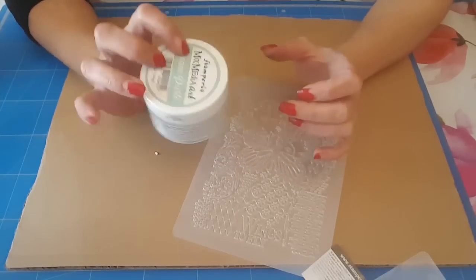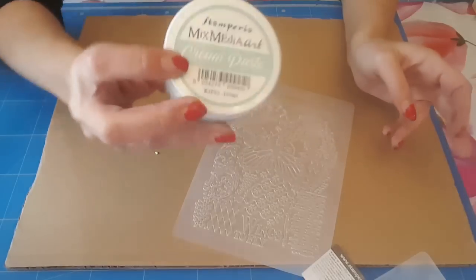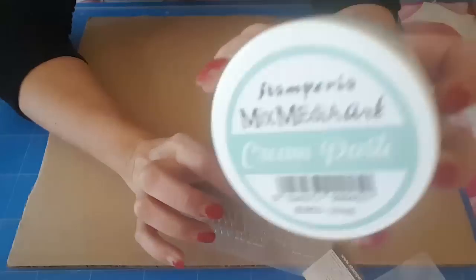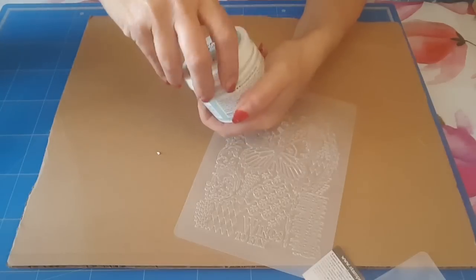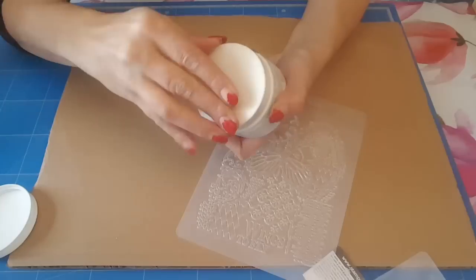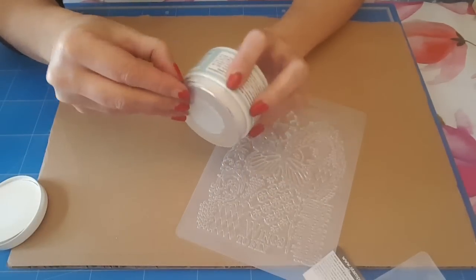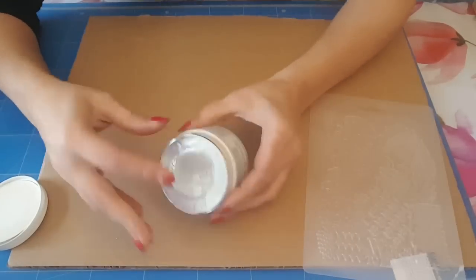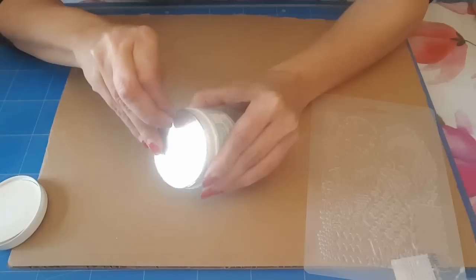Il me semble que sur le site Stamperia j'avais vu qu'il fallait 24 heures. Vous savez, ils font des vidéos avec leurs produits et je l'avais vu. Il y avait marqué qu'il fallait attendre 24 heures. Donc c'est la cream paste. On va l'ouvrir. Je ne l'avais pas ouvert l'autre fois parce que si je ne pouvais pas le faire de suite, j'avais peur qu'elle sèche. Et comme ce n'est quand même pas donné, je crois que c'est 6 euros quelque chose.